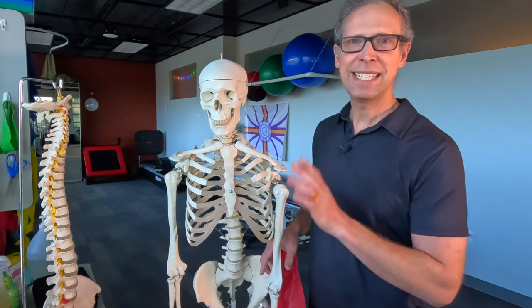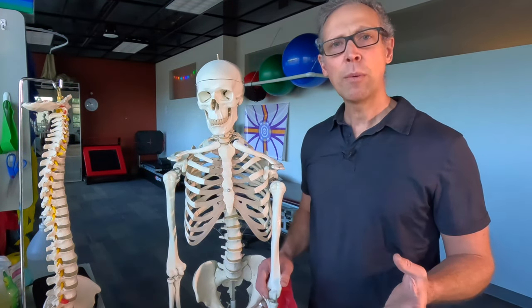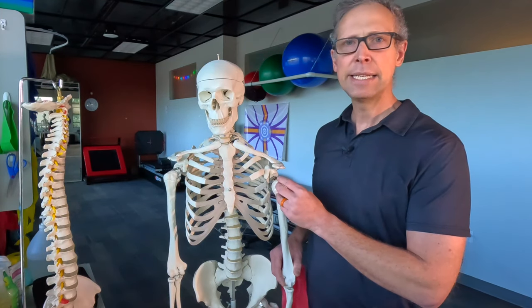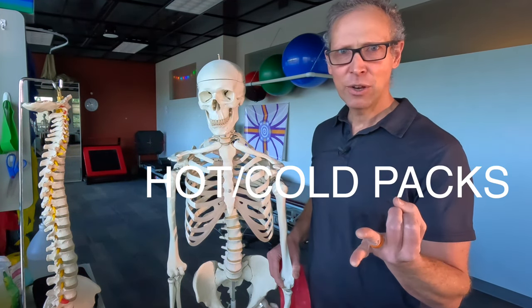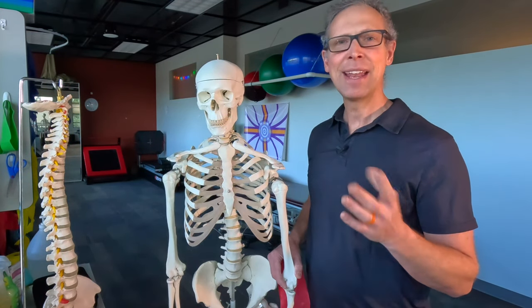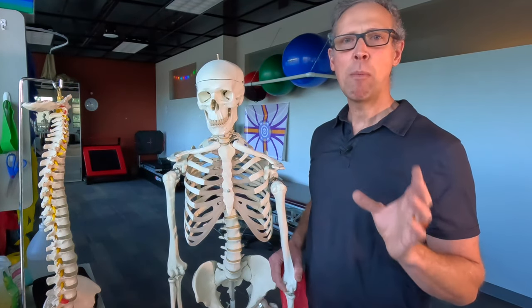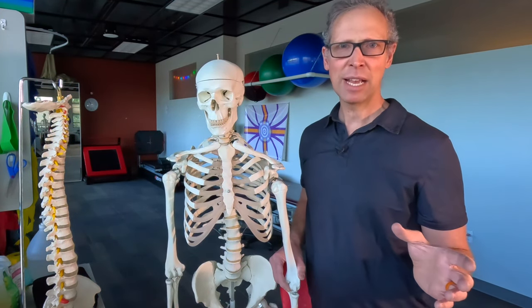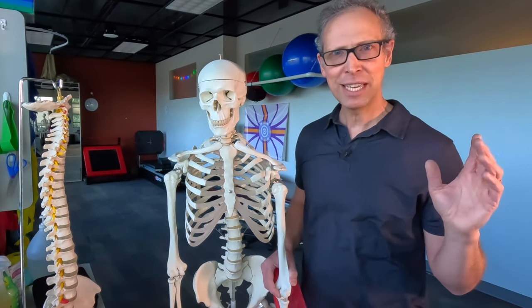Bonus: here are a few key tips to fixing long head of the biceps problems. Number one, we're going to treat this like any tendon injury — give it a combination of time, heat/cold, sometimes anti-inflammatory, and then a heck of a lot of good shoulder stability work. To find out my favorite shoulder stability exercises, check the link in the description below. And as always, I will see you next time.